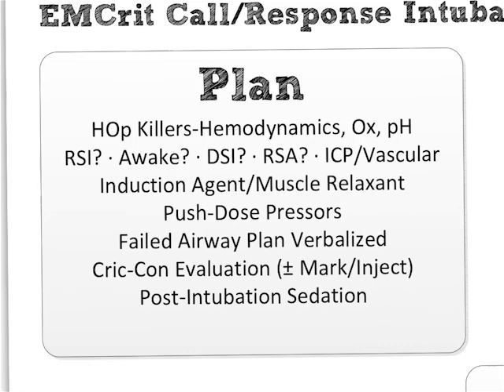So: RSI versus awake. Should you do DSI — delayed sequence intubation? If you've been listening to MCRIT at all, you know DSI. DSI patients are the ones who are not tolerating pre-oxygenation — they're delirious, they're fighting you. So you will induce them with ketamine, do what you need to do, and only then paralyze them.